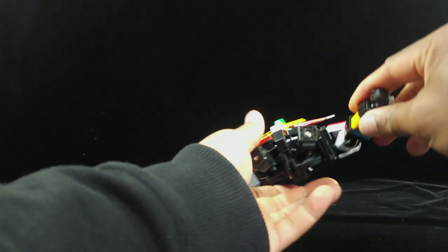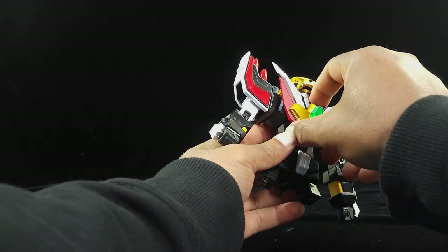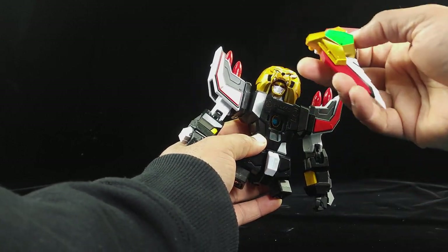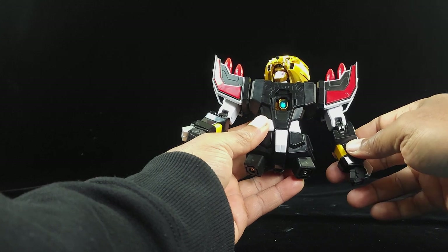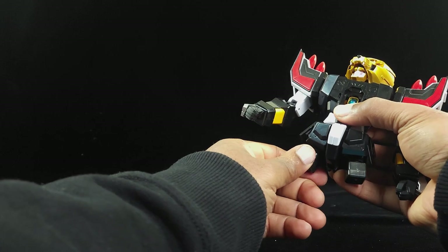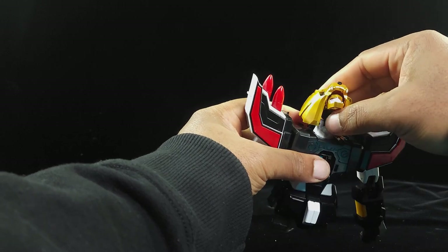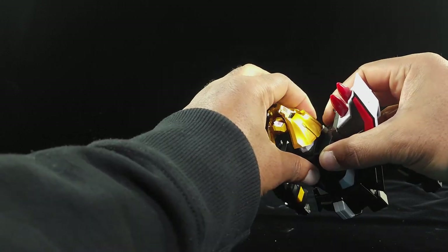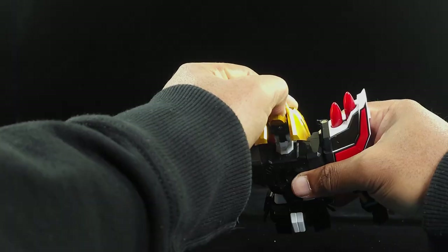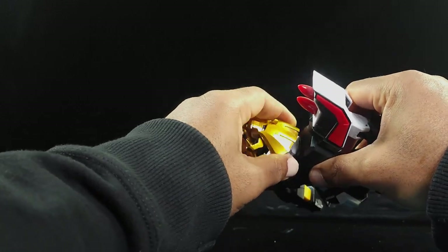For Galon, we're going to take the G-Bird off first — that'll come back into play later. Let's make sure his legs are straight. Let's do his head first — move this back up like he's going back into lion mode, then push this down. Open his mouth, push this back in. Then take this part and push this down, and leave it up like that.